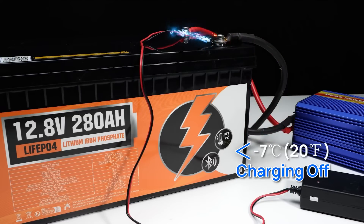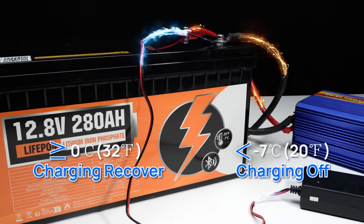The low-temperature cutoff protection function automatically halts the charging of the battery when low temperatures are detected, thus maintaining the battery's lifespan and ensuring its safety.